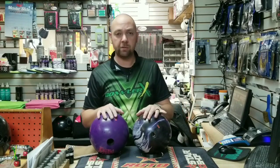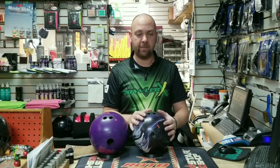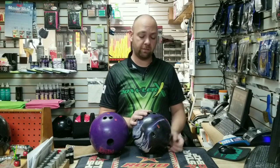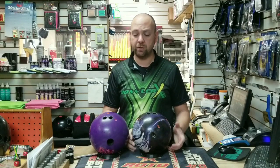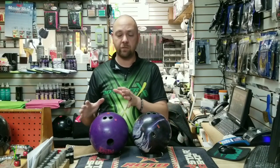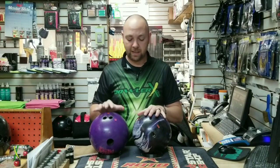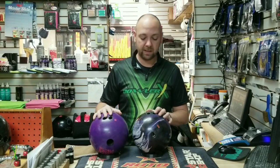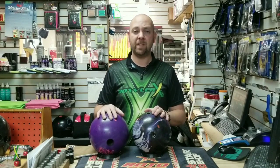Today we're going to show you some shots, a couple of different shots from a Pitch Purple, which is actually urethane, and then an Intimidator, which is a big, strong, high-end bowling ball that has a much shorter pin distance. This has a three-quarter inch pin distance, and this is what I'm talking about when it comes to options — you have the option of drilling a ball like this, and then you have the option of drilling a urethane ball.